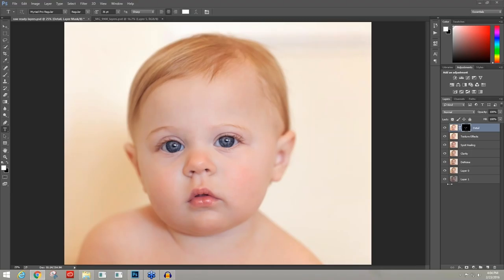We're going to be starting with a raw image, going through Adobe Camera Raw, getting into some of the Topaz tools such as Denoise, Clarity, Texture Effects and Detail, and then we'll also use a couple Photoshop tools as well for the full workflow — to take it from raw to ready. With that, let's go ahead and get started.